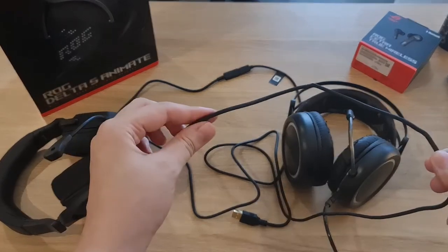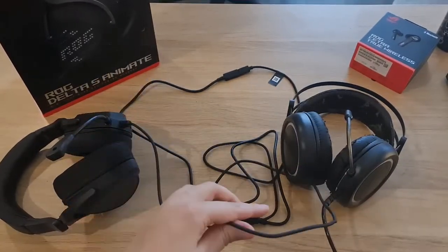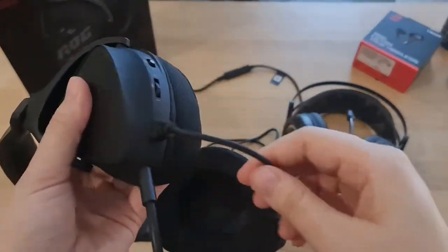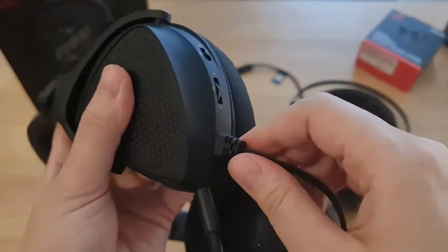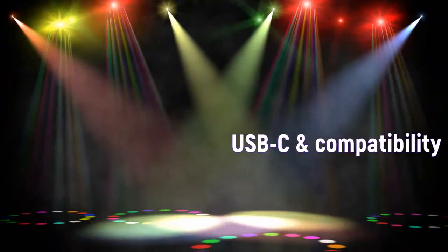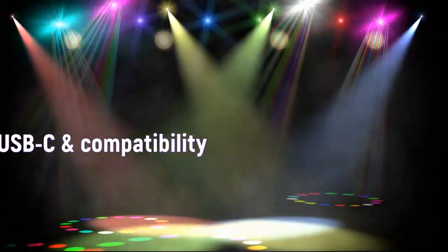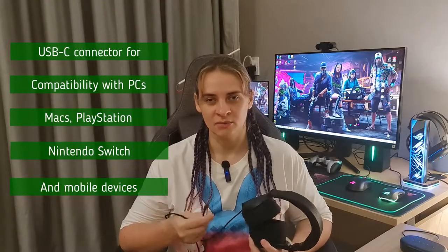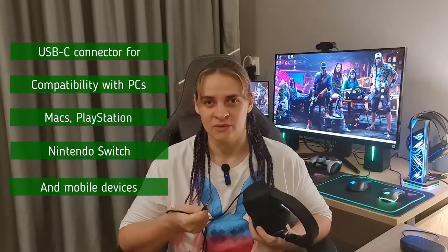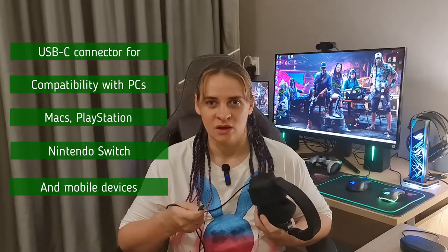One thing I don't really like is that the cable is not detachable. I wish they had a detachable one, but it's not, which may be a bit inconvenient when you go traveling. On the plus side, the USB-C connector makes it compatible with PCs, Macs, Nintendo Switch, PlayStation, and mobile devices, making this gaming headset universal.